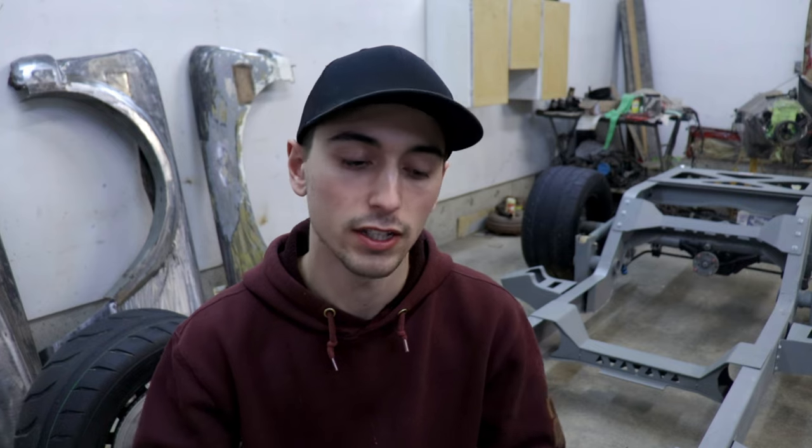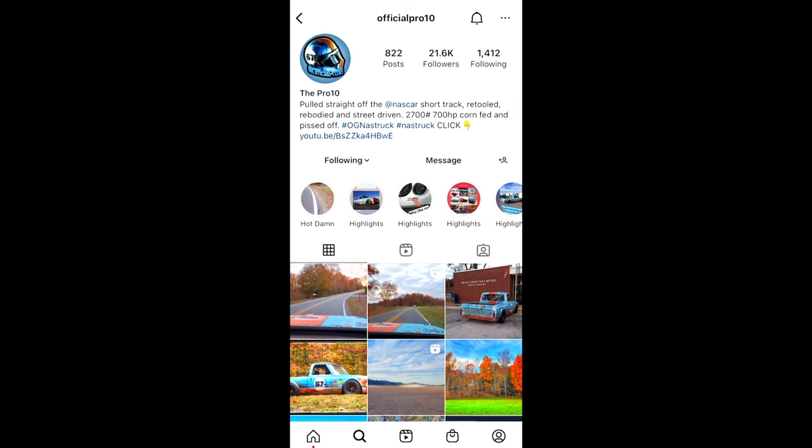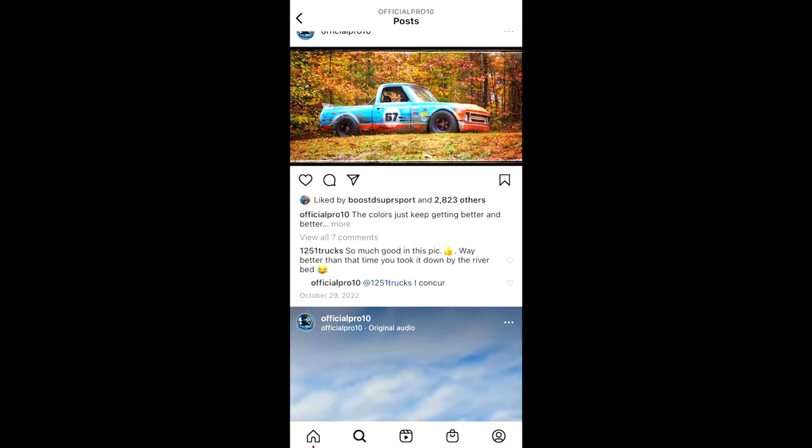You're going to have to do some research on Instagram, YouTube, wherever online. Find some inspiration — find something that you like. For example, I'm going to show you how my project was born. One day I was scrolling through Instagram and I saw a truck pop up and I was blown away — I knew I needed that in my life. That truck was the Pro 10, a 700 horsepower C10 built on a NASCAR chassis. It's a really sweet looking truck. I'm going to leave a link to their YouTube and Instagram pages. As soon as I saw that truck, I knew I had a baseline of what I wanted, and then I got some inspiration from other builds as well.